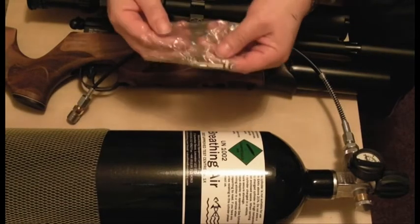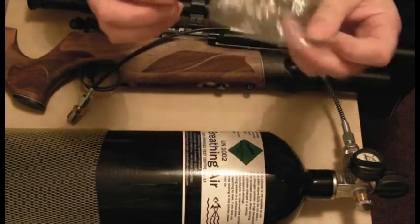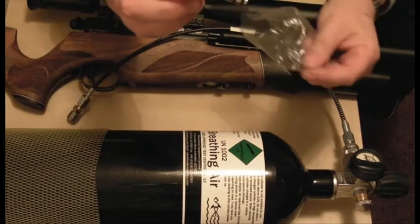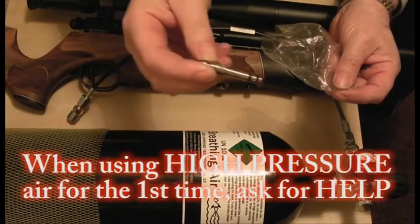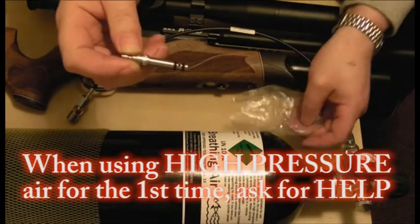My fill probe for the gun I keep in this plastic bag. It's got seals on it which are coated with a silicone lubricant, so this plastic bag protects everything else from getting the silicone on it.